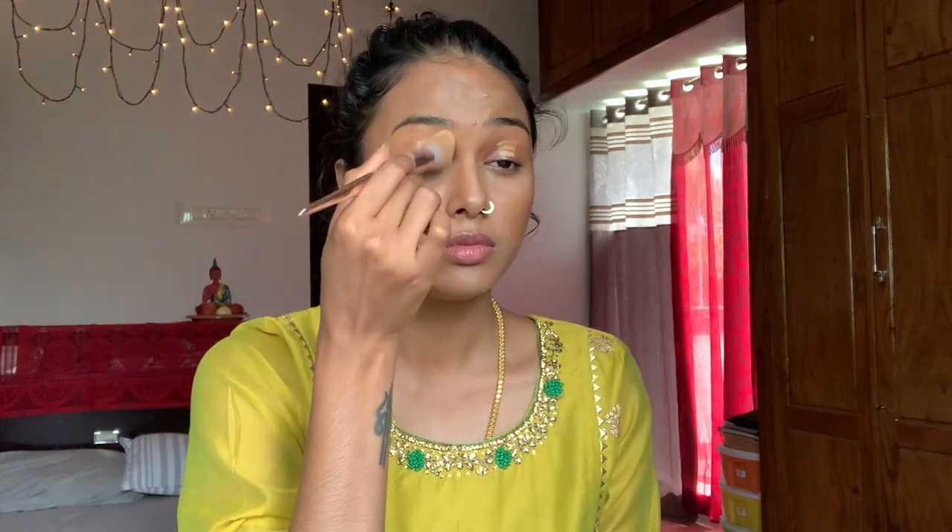When the base is perfectly done, you need to prevent it from creasing. I'm using the loose powder from Maybelline, applying it wherever necessary. Then I'm moving on to eye makeup — I'm concealing first to create a base for the colors to sit on.